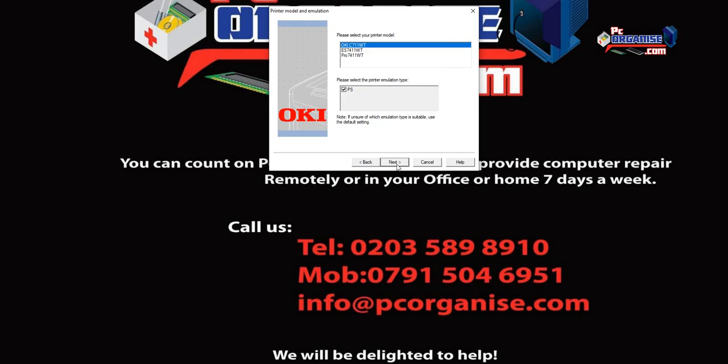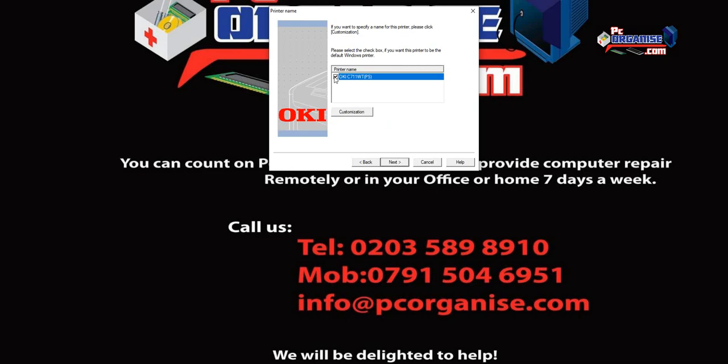Since this driver supports other printers too, you need to select the correct one. Our printer is the Oki C711WT, so select it, click on Oki, then click Next. It will now install the driver.